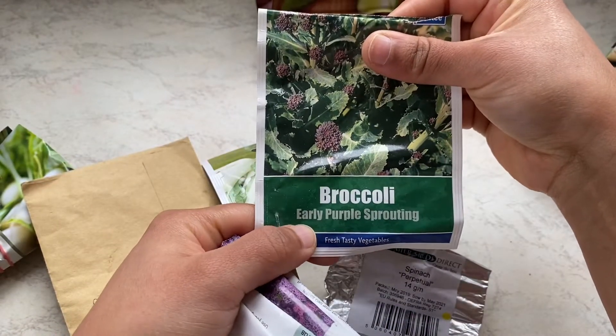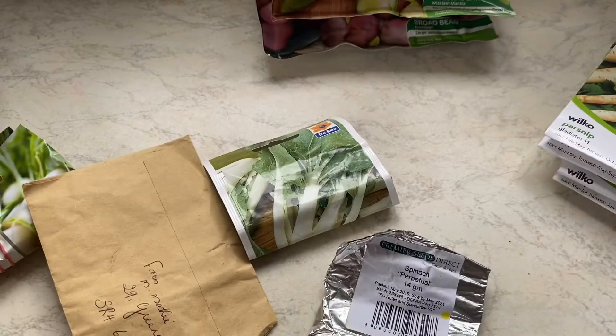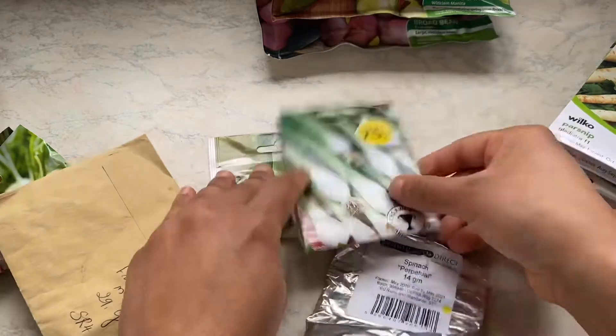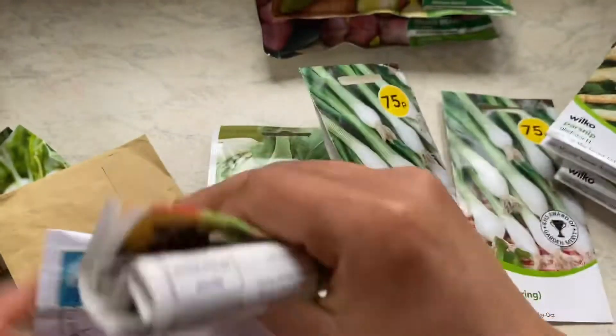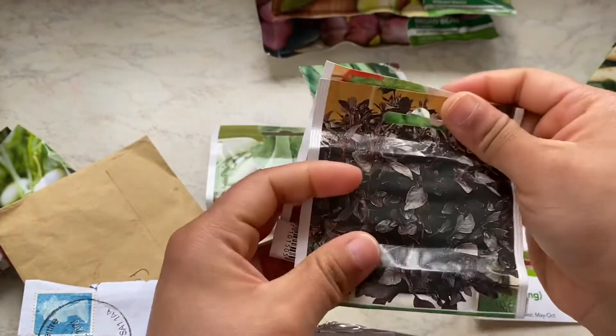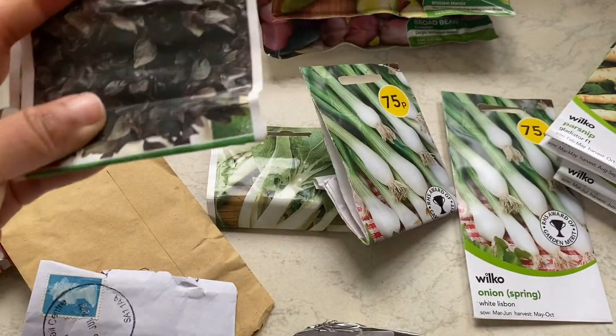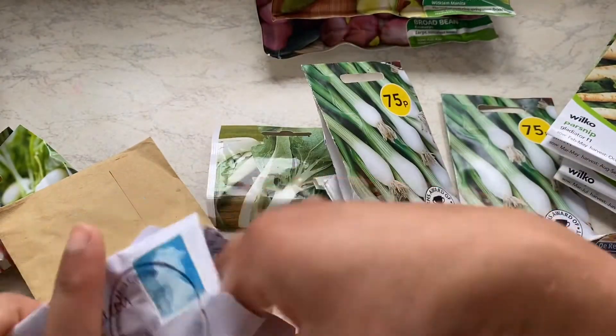Purple sprouting broccoli needs a long growing season, so you have to sow them quite early for a March harvest. I still have the purple sprouting broccoli plants in my allotment and they haven't given sprouting broccolis yet — they need quite a lot of time to grow. There's spring onions, a firm favorite. And these are red basil and green basil — I may not put them outside; I might do them inside this year.